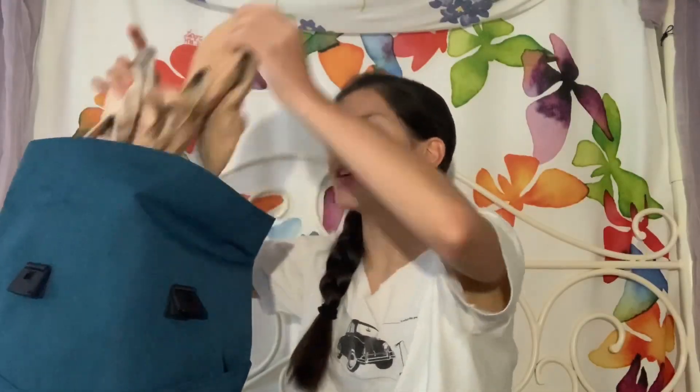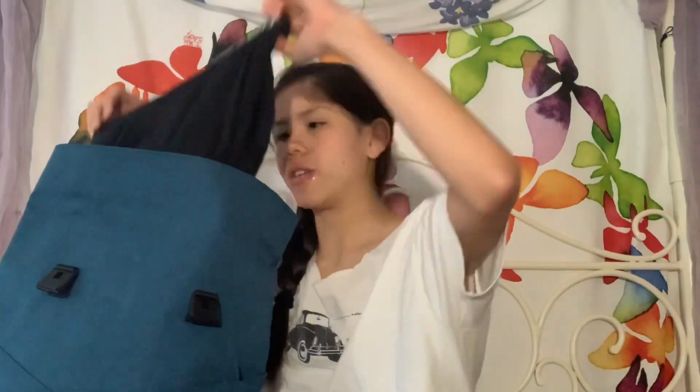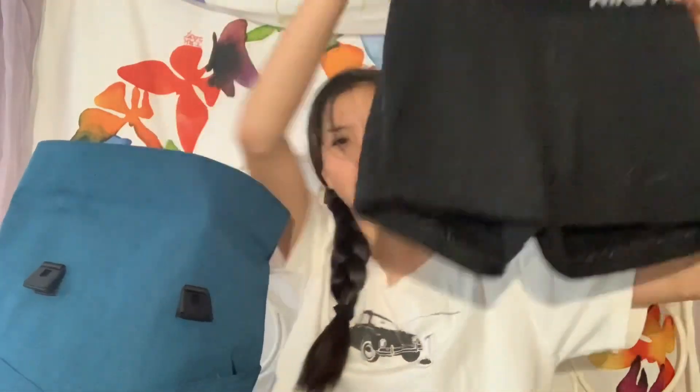Next up are ballet flats. I have a pink pair from Russian Pointe — their Vivante flat — and then I also have tan flat shoes that I wear if I'm feeling myself that day. Usually I don't bring both; depending on the day and the teacher I have, I'll just pick a pair and go for it.